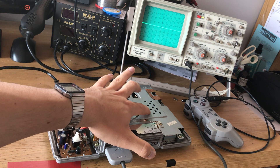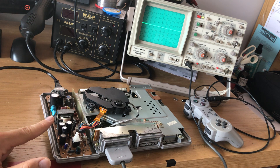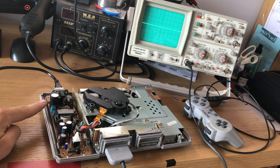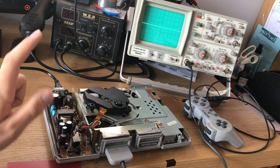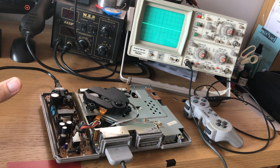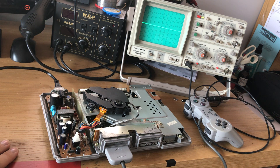The switch-mode power supply — you have to be kind of careful here because back here is live AC voltage. That gets converted as we move down to lower voltages, about 5 volts and 12 volts, and that comes out here. You'll be fine if you touch this area, but it won't be so good if you touch the stuff back here. Best thing to do is not touch any of it.